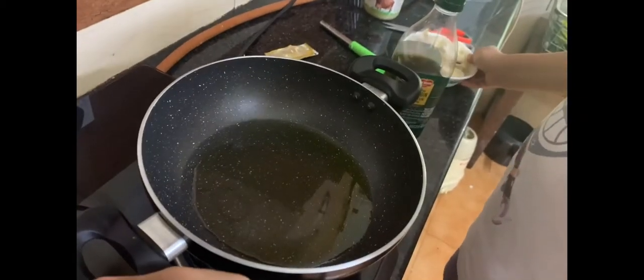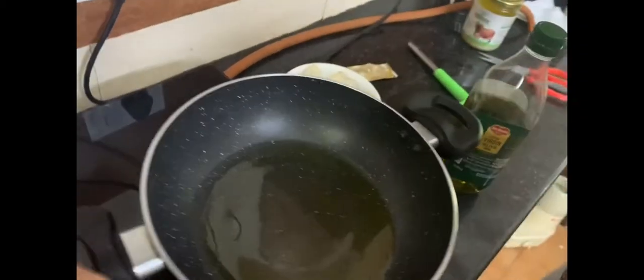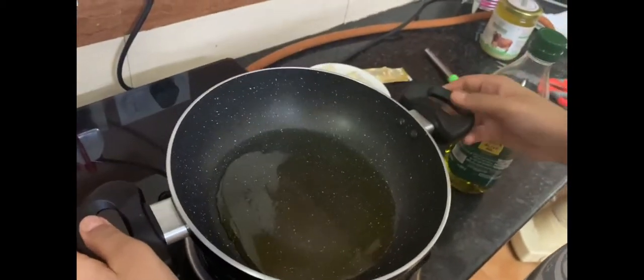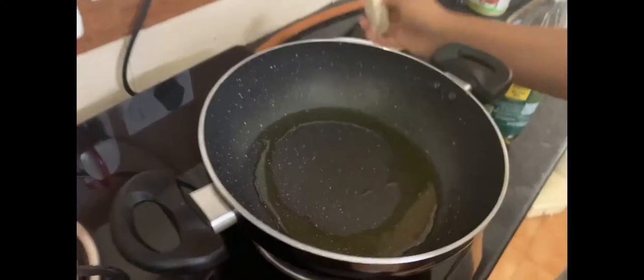This is a really easy method of frying these momos. You can fry 10 at a time if you want and they are really crispy from the bottom. The one thing you have to remember is that you always keep the base down.